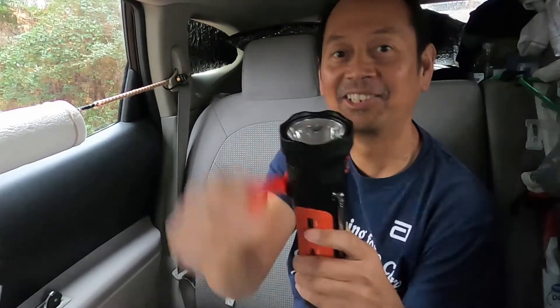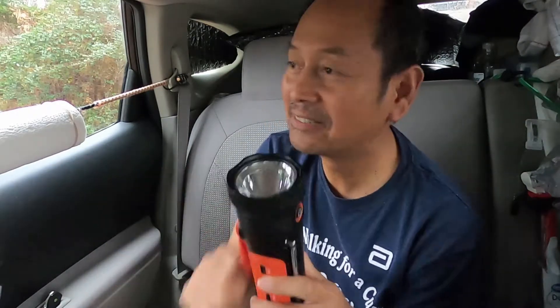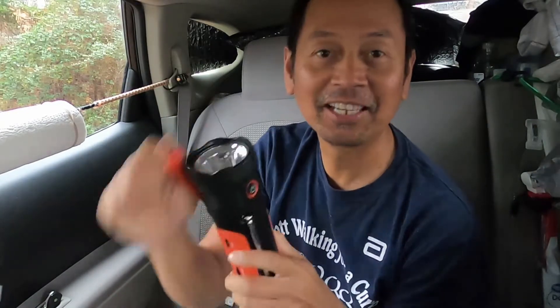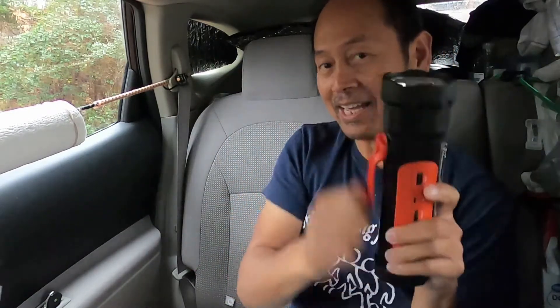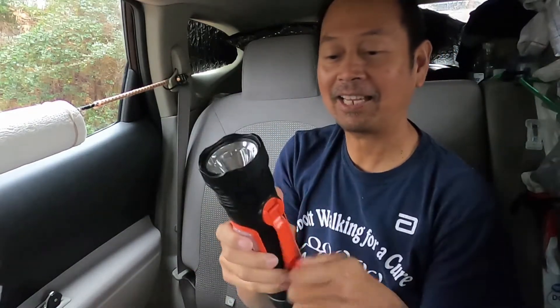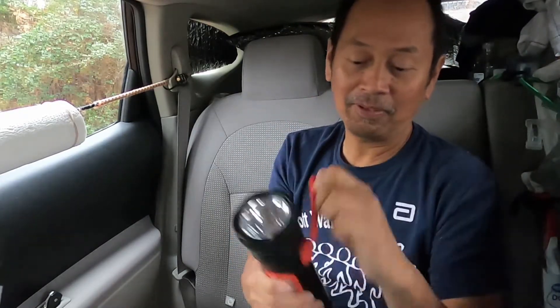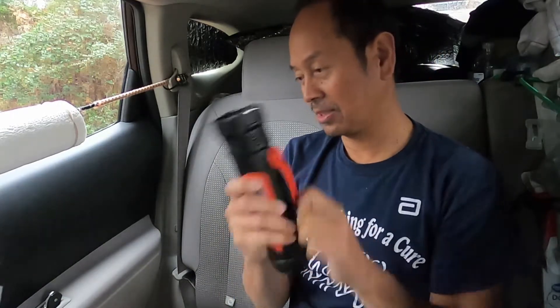So how long do you think I can do this? It's so boring camping — there's nothing else here to do. It's raining, you can probably hear it. I crank with my right hand, and when I get tired I use my left hand, same direction — clockwise. When I did just a few cranks earlier it doesn't last a long time, it just switches off.